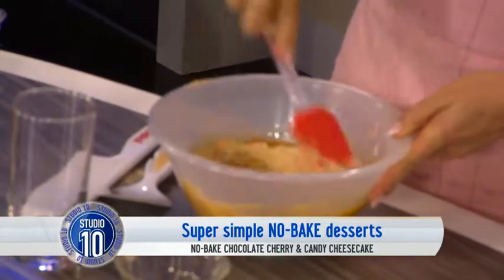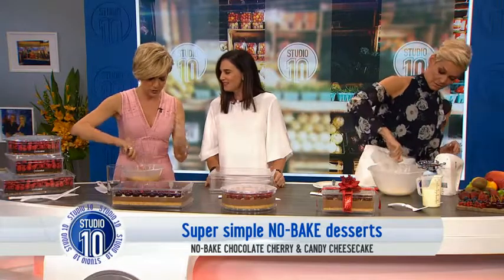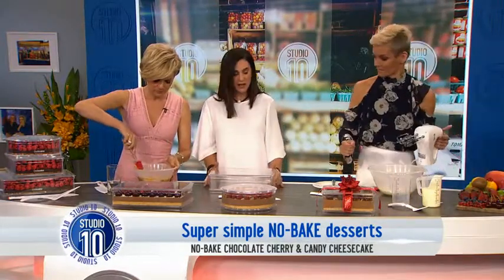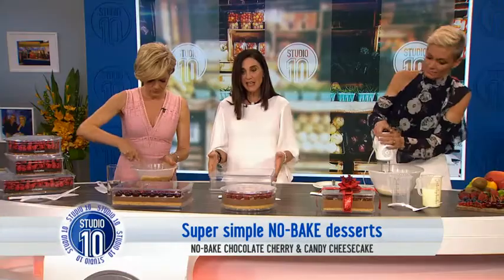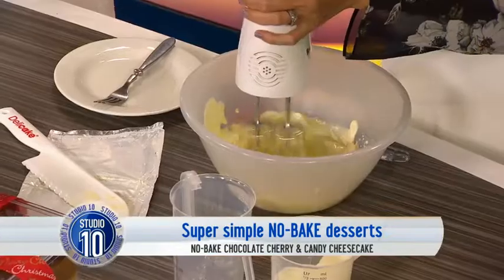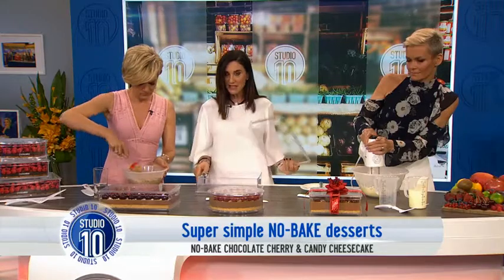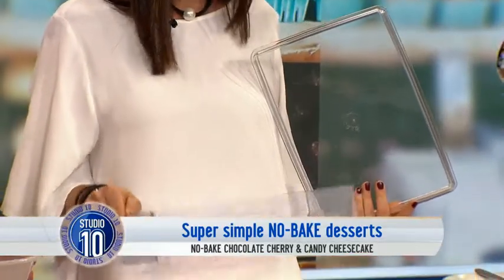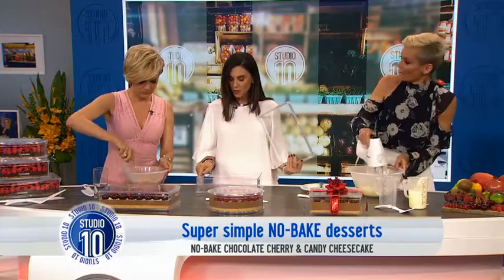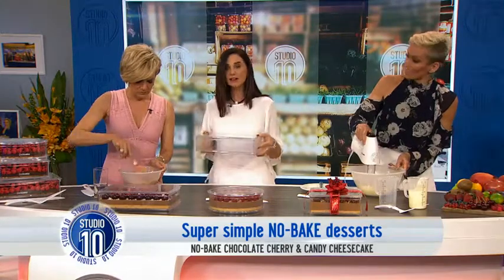Mix that through any biscuits you like — nothing too crunchy, otherwise you've just got a good bashing frustration. I love a bit of crunch. So that's going to become our first base. Now I want to explain the deli cake — it's in three easy pieces. We've got the lid over there, the sleeve over here which comes off, and that over there is our base at the bottom. It's that simple. And the best thing about it is, once you're done, off you go — Merry Christmas!